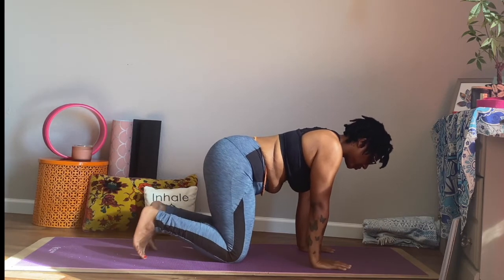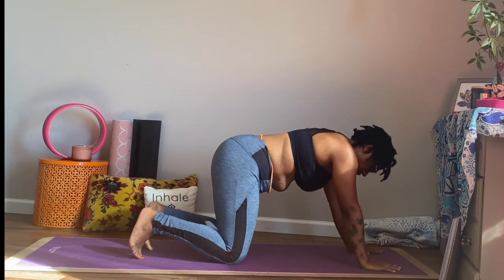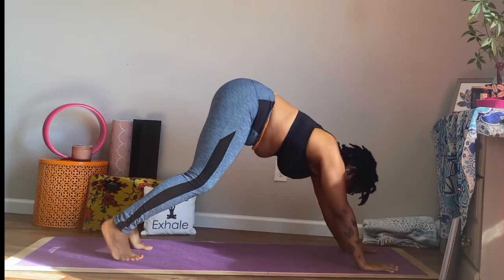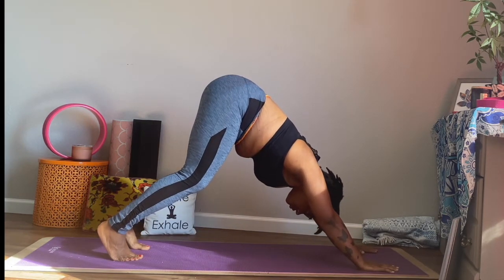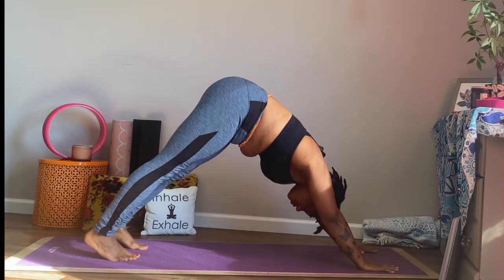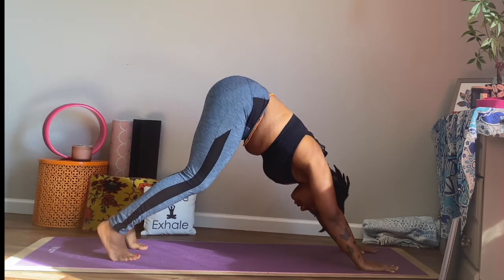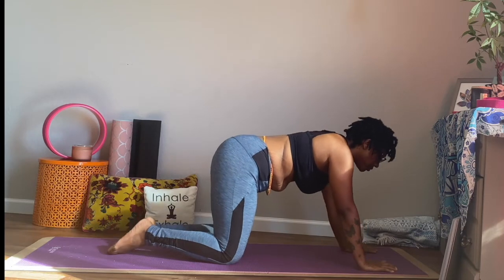Go ahead and exhale it out. And let's tuck both toes. Begin to walk the hands just slightly up in front. Spread the fingertips nice and wide. And let's inhale, lift the hips back towards the sky, coming into a down dog. Knees are nice and bent here — micro bend. Or we can straighten out if this is accessible to you. Make sure you're breathing, not holding your breath. And go ahead and exhale it back down.